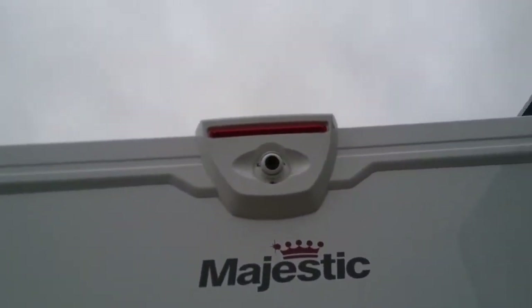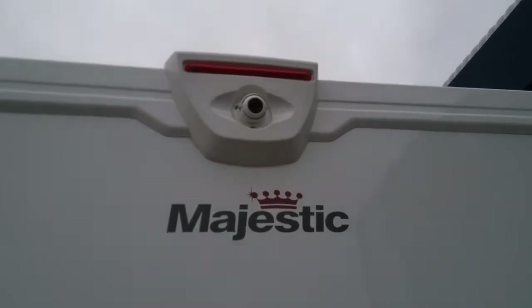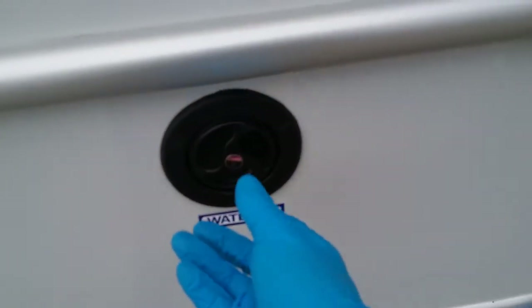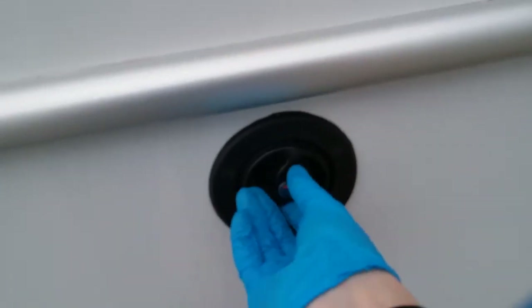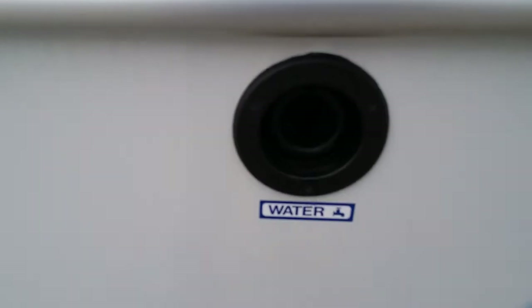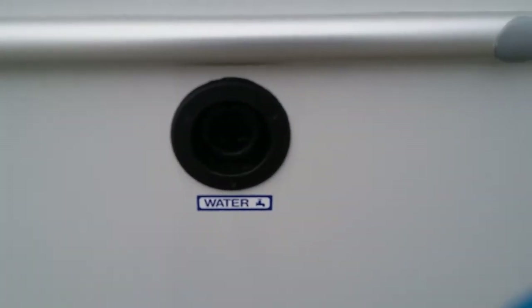As we move round to the rear we have the reverse camera just here and then fresh water inlet into the motorhome. As you can see this can be locked — push and twist to remove the cap and then pop in your filler hose to fill up the fresh tank.